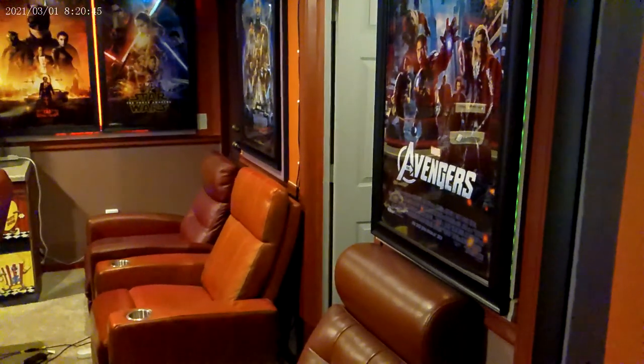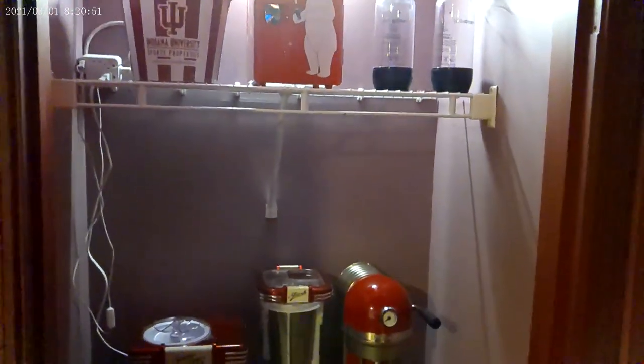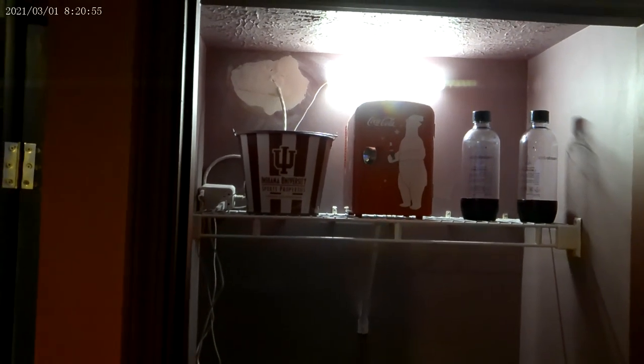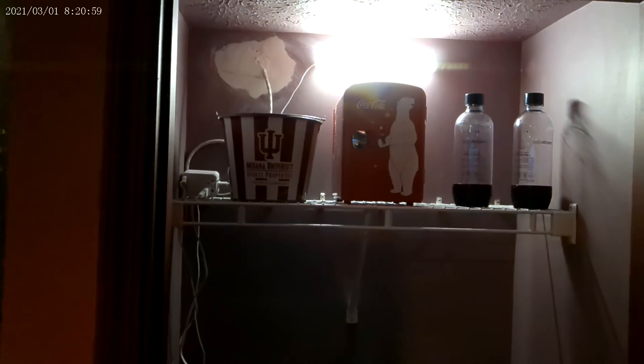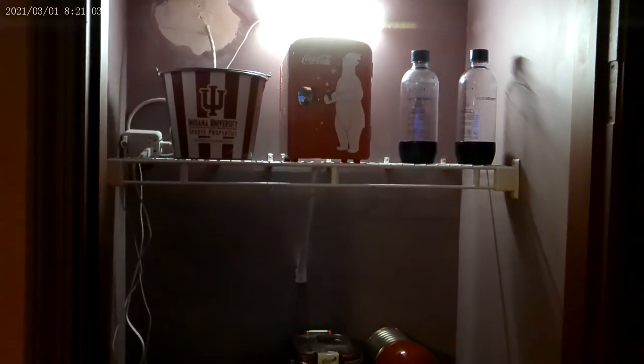Showing my door signs and my closet — let me turn the lights on. I'm still working on that spot where I ran that electrical cable through. I've got to sand down that spot and paint it.